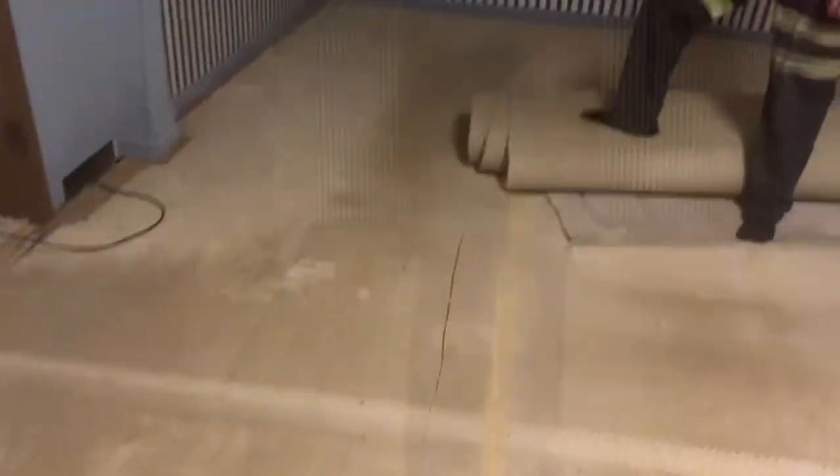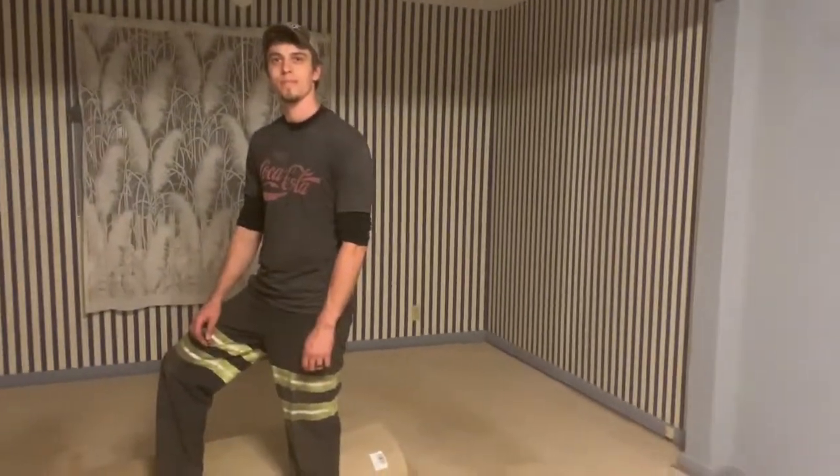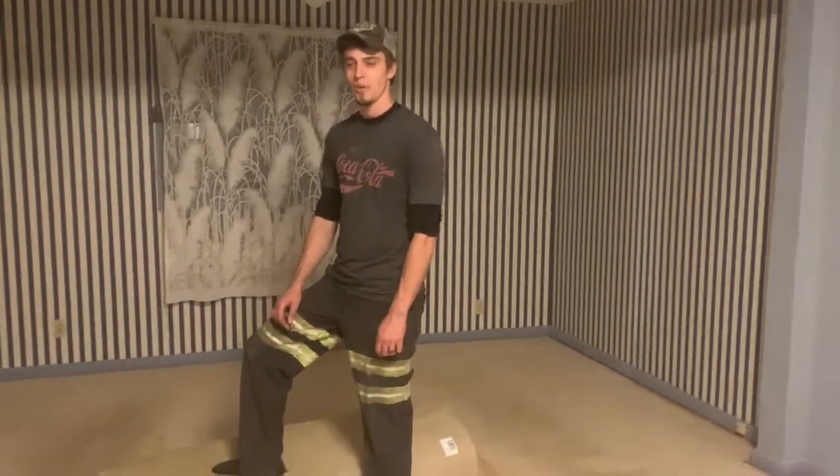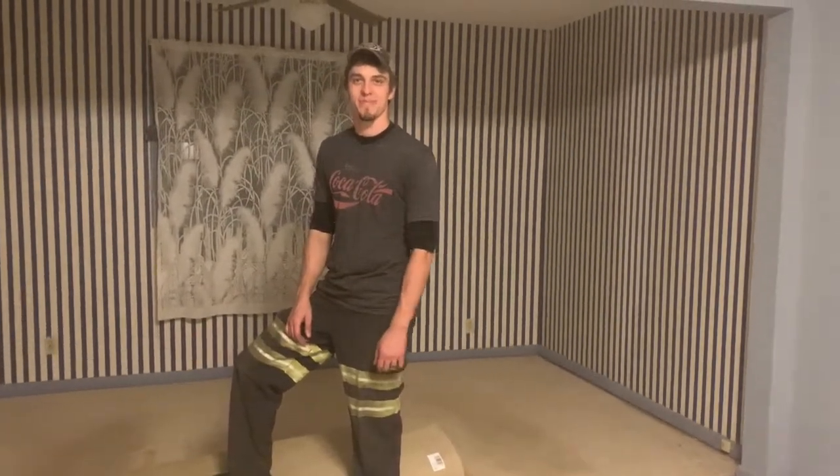All the carpet has now been torn up out of the guest bedroom. Xavier, what's our next step? Now we do exactly the same thing we just did but with the foam pad underneath. Okay, let's get to it!